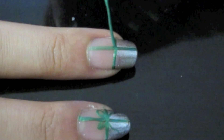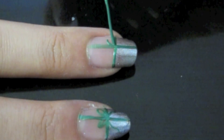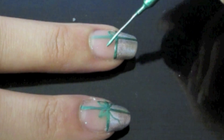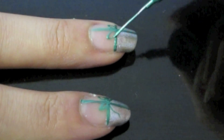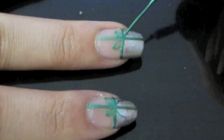Now for the bow, just try to create two loops. And don't forget your ribbon ends.